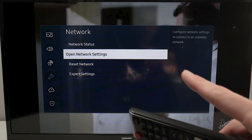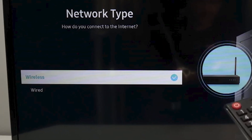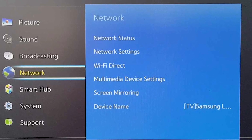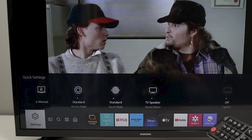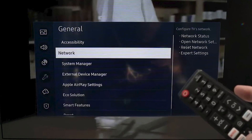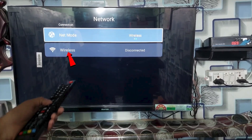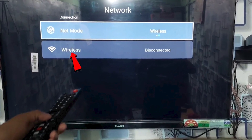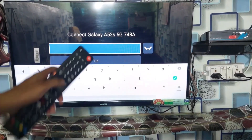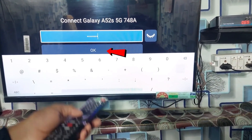Select Open Network Settings or Setup Connection, and then choose Wireless to start connecting to your Wi-Fi network. For newer TV models, go to Settings, then General, then Network. If you have an older model, you may find this directly under Network Settings. Select Wireless to view available Wi-Fi networks, choose your desired network, enter the password carefully — ensuring it's correct since it's case-sensitive — and confirm by selecting Done.